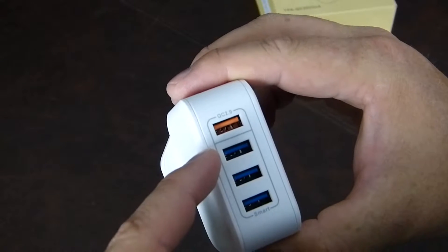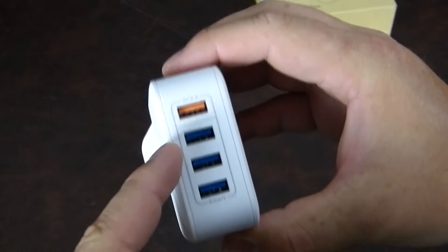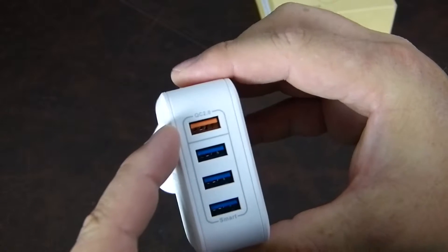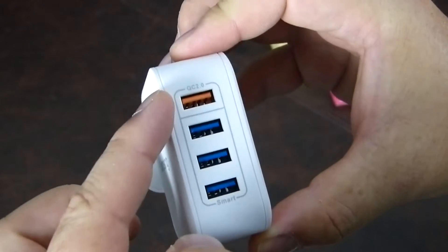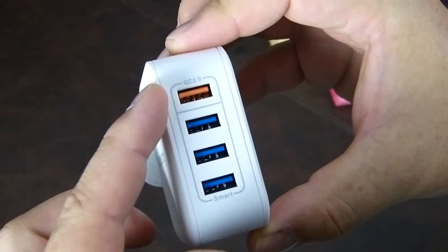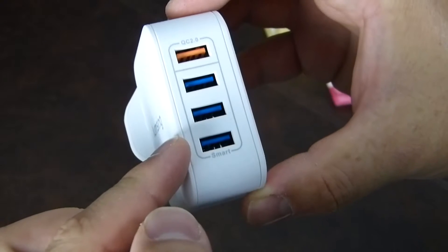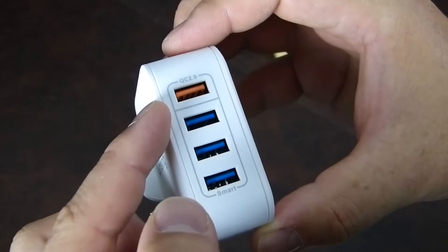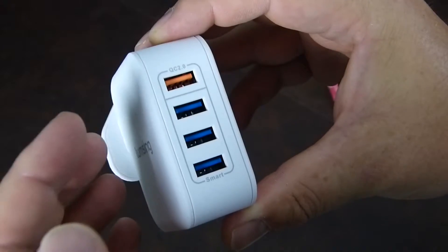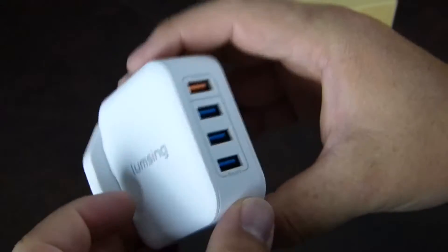We have four ports on the back — three smart ports and one Quick Charge 2.0 port. The QC 2.0 port is the orange one, and it can charge a compatible device up to 75% faster than a standard charger, which is standard Quick Charge statistics. The other three are smart charge ports, so when all four ports are active it never puts out more than 4.2 amps. In terms of wattage, it delivers 25 watts of power simultaneously, which does seem quite novel.